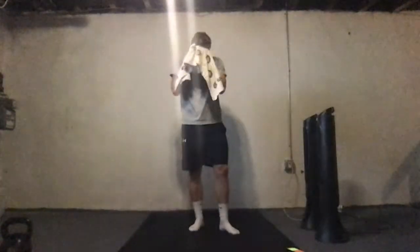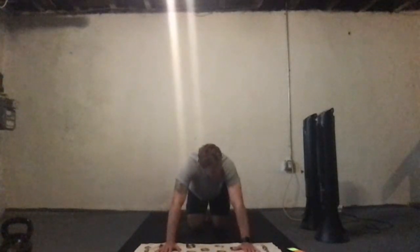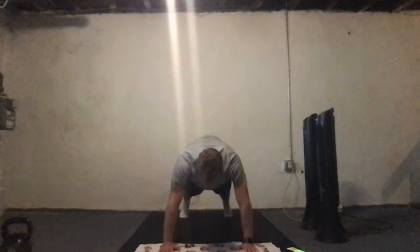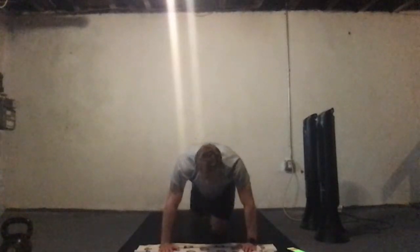20 seconds rest, then we are into mountain climbers. Keep a pace that you can maintain for 40 seconds — try not to gas yourself out after the first five or ten seconds and then have to slow it down. Once you get towards the end of the timer, if you do gas, open up, stand at the back, and hold that high plank. We've got 15 seconds, you guys got this.